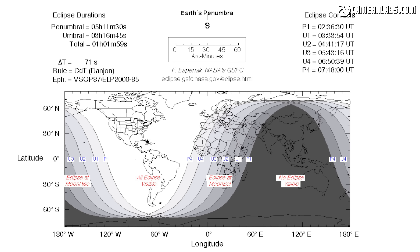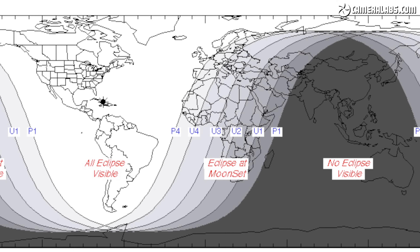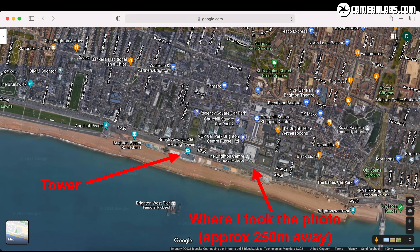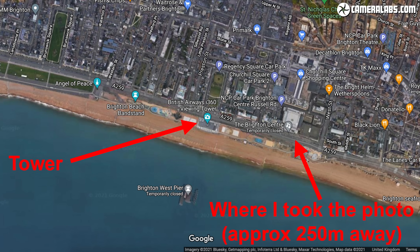Step 1 is of course to find an eclipse that will be visible from your location using the NASA website. Here's the report for the January 2019 eclipse where the map shows it being visible in its entirety for North and South America, while the UK was at the edge of the shadow towards moonset. This meant that the total eclipse would be visible for me early in the morning before sunrise as the moon gradually lowered in the western sky. Since Brighton's south-facing seafront runs pretty much east to west with the tower somewhere in the middle, it should be possible to include the tower and the moon in the same shot if you position yourself east of the tower looking to the west. Unlike the centre of Berlin where buildings obscured much of the eclipse, the seafront location allowed for more wriggle room to adjust my position.